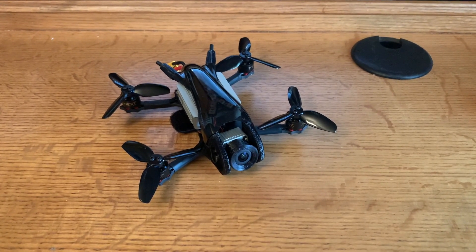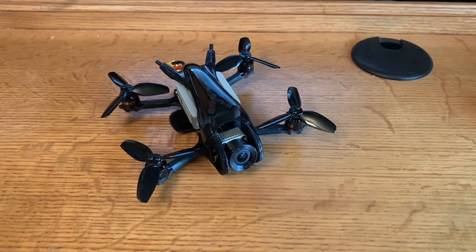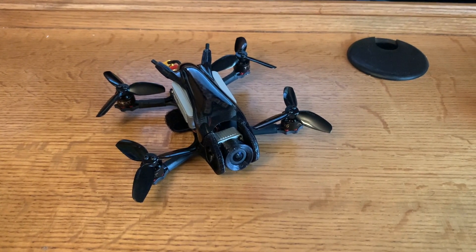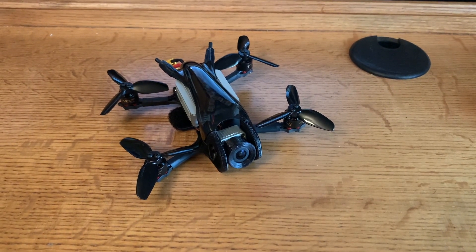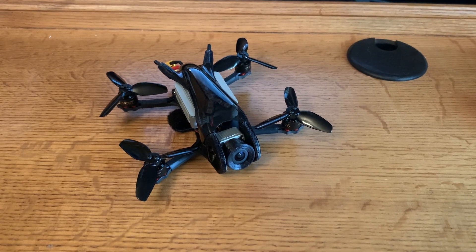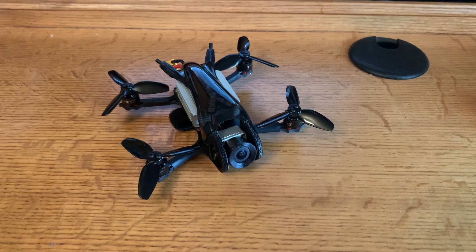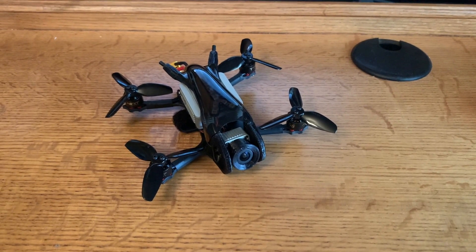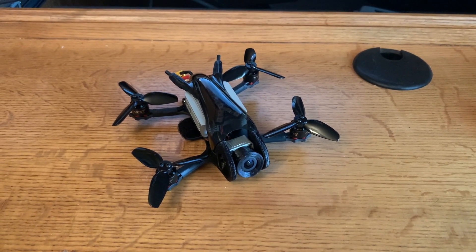And lastly, for a two and a half inch quad, I think it does take decent footage with the DJI air unit. Now the cons: it's probably not something you would take to a Bando — I think the arms would potentially break if you ran into concrete or metal. But for park flying, I think it's totally fine. I did have a problem getting JESC RPM filtering to work, even after following the recommended settings posted in RC groups.